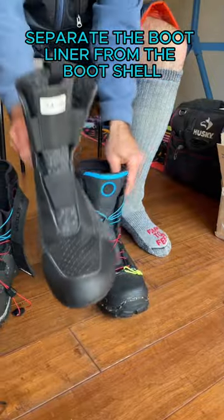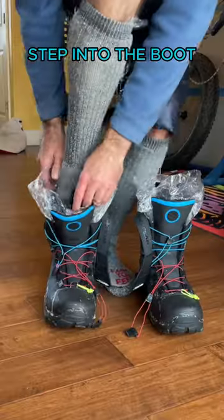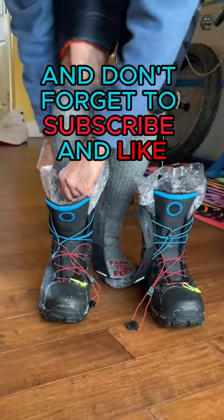Separate the boot liner from the boot shell. Slide a turkey bag over the boot liner and wiggle it back into the boot shell. Step into the boot.